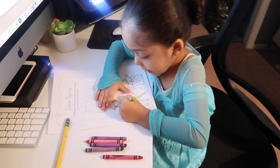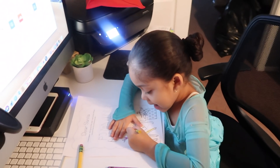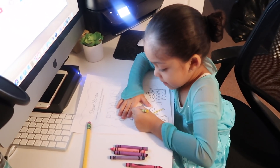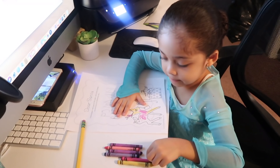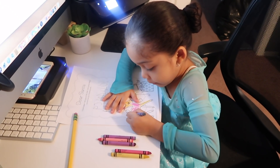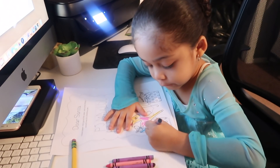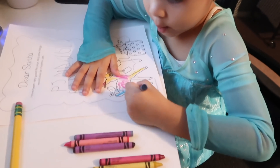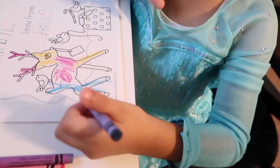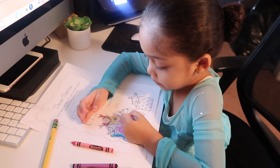That's gonna be very pretty. That's a colorful reindeer — but it's pretty, I like it! That's pretty good.